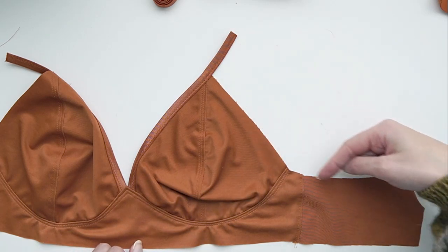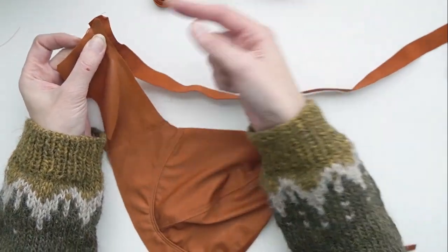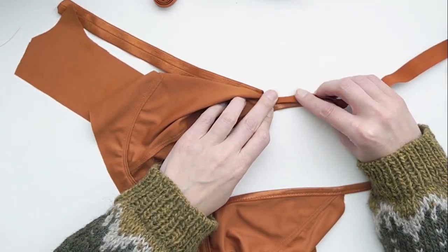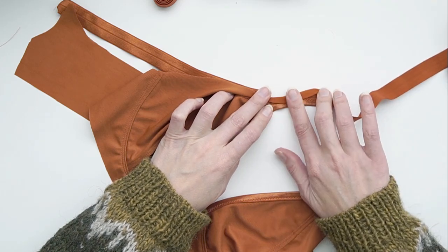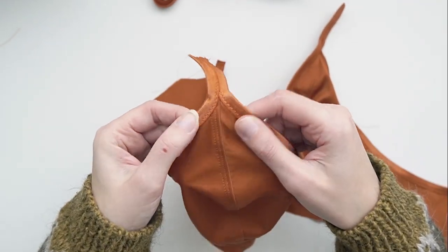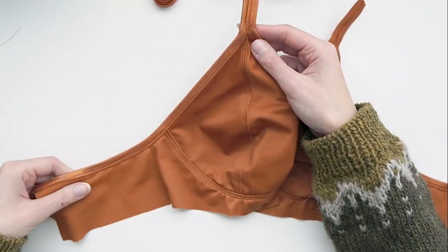Next I'll finish the underarm edge using the same fold over elastic as the neckline. I start at the back band and work up towards the point in the cup. Once I reach the top point of the cup, I want both edges to sit side by side, creating a thickened strap piece. This gives a wider point from which to attach the rings later on and gives a nicer finish. That is the underarm side done.